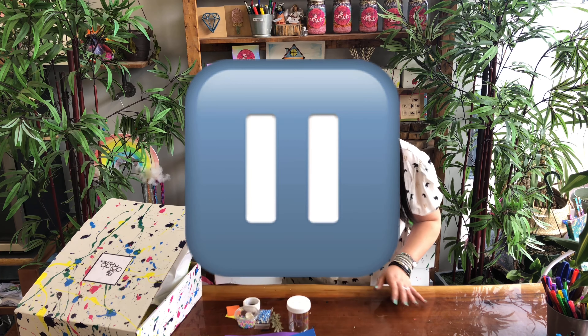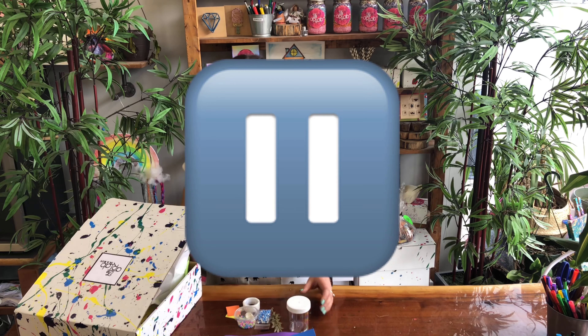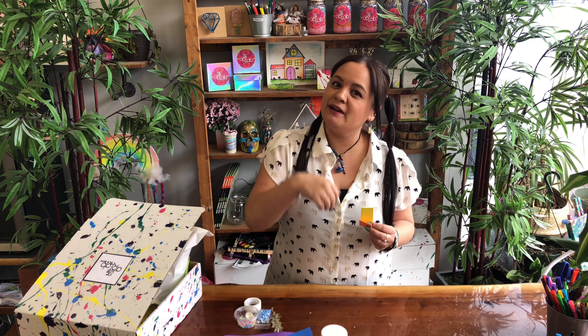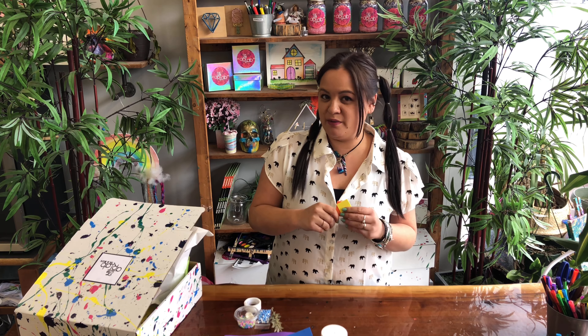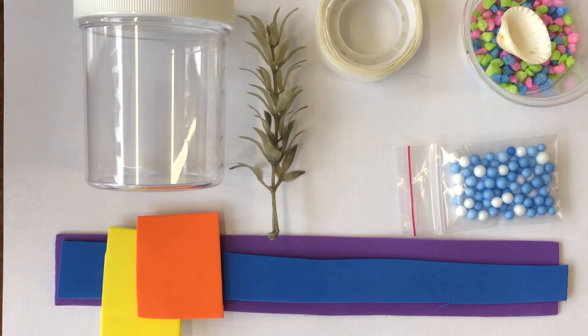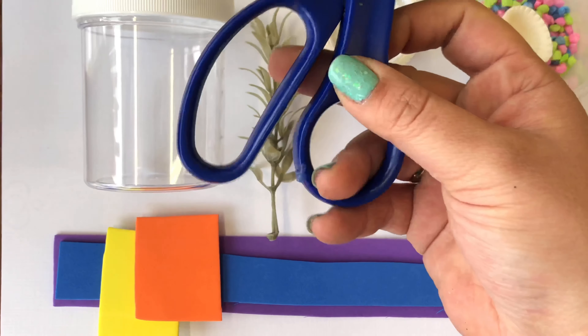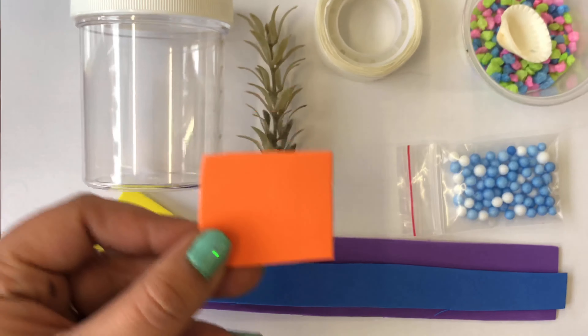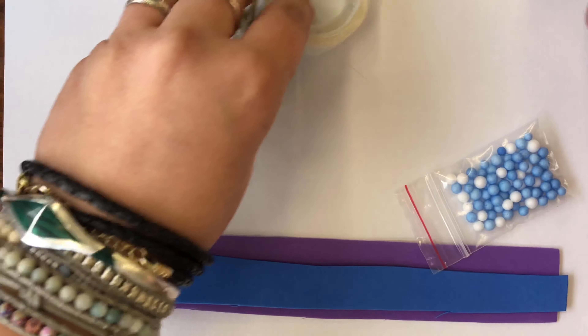For our fish tank we are going to need some fish, right? So this craft foam paper — a yellow piece and an orange piece — is what we're going to use to make our fish. Come in a little closer, I'm going to show you how we're going to make a fish. The first thing we need is some scissors and some craft foam paper.